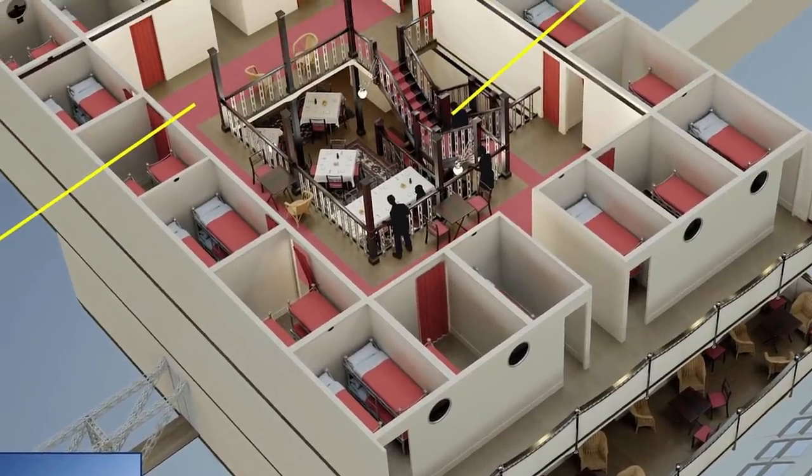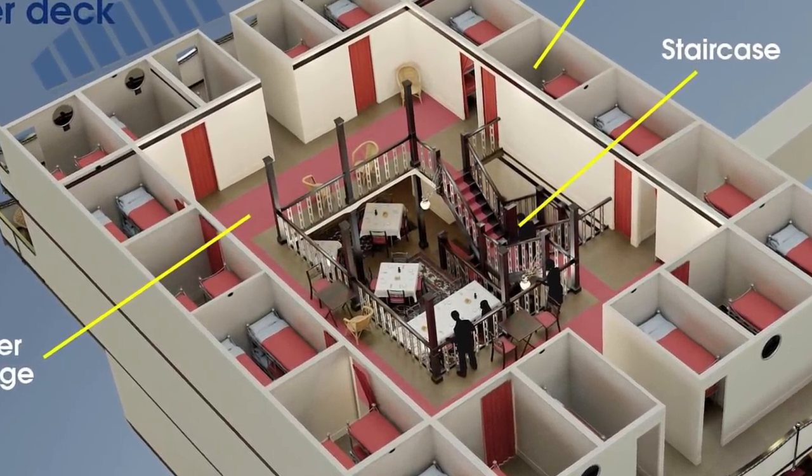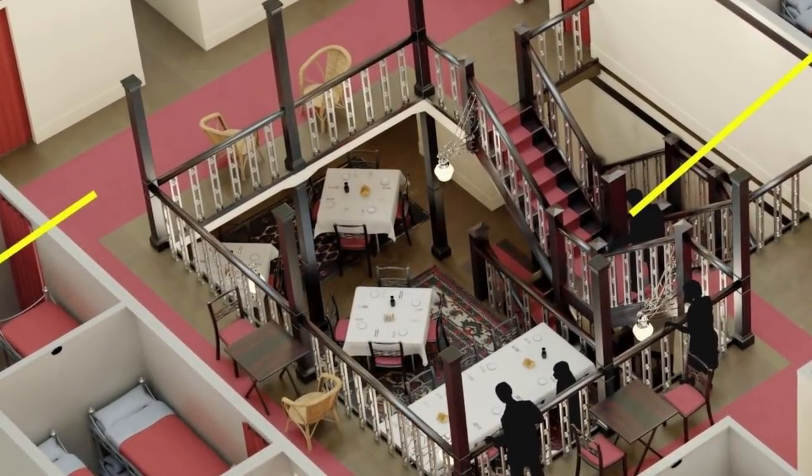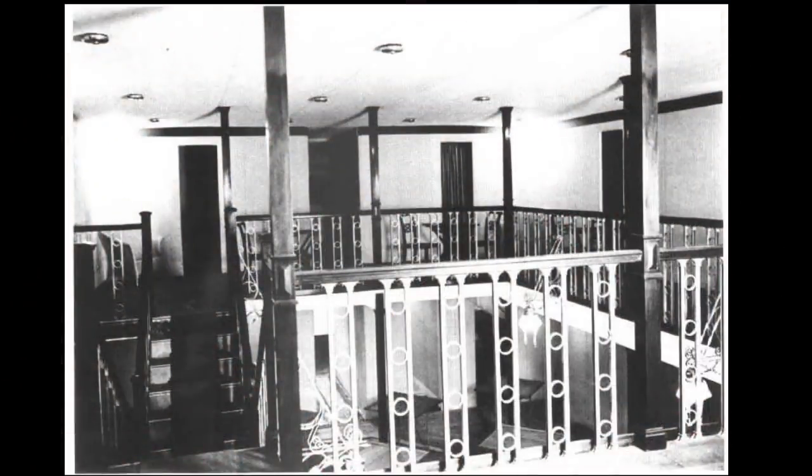Now let's take a closer look at the inside, starting with the staircase itself. The columns were clad with a thin veneer of dark wood and the stairs were partially covered in a dark carpet, held in place with stair rods, which was very much the style of that period.